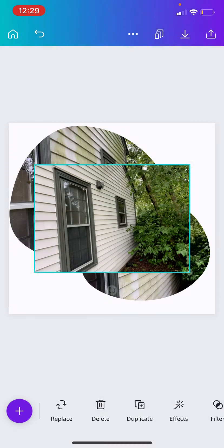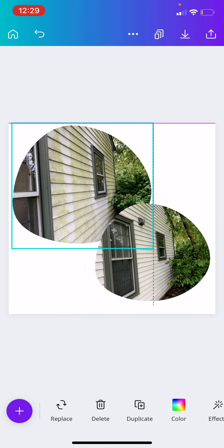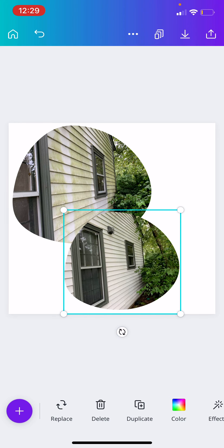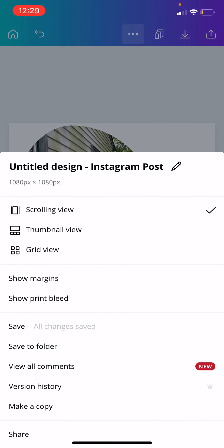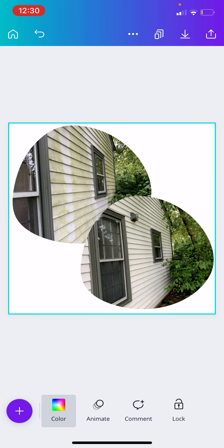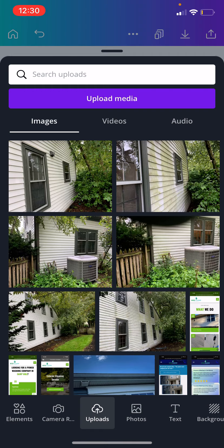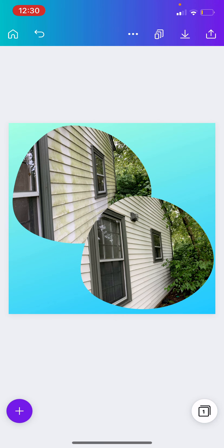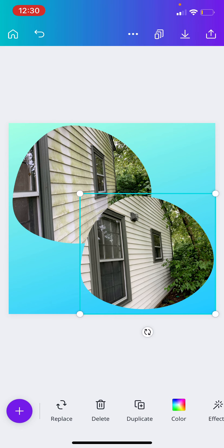We're going to come in here and upload the after picture. I try to line it up pretty good — it doesn't have to be perfect. You might want to add a background, so let's go ahead and do that. Go to background, you can go with a blue background. And if you're going to add this to your website, it might even be a good idea to go with no background and just go with the transparent look.